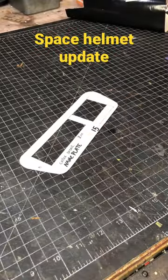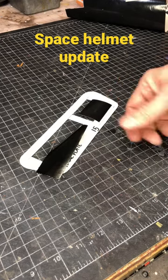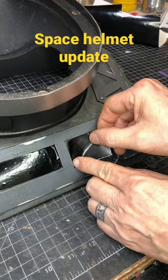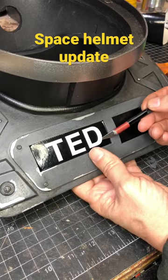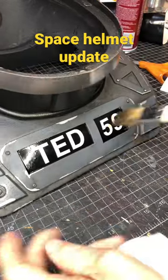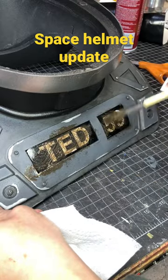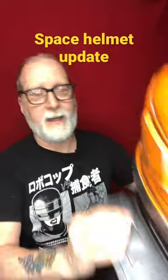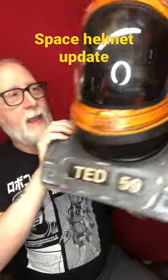I took the original pattern and used it as a template to cut out two pieces of adhesive vinyl, peeled them out and placed them in. I got some white vinyl letters and numbers, placed them inside, and aged them with some brown and black acrylic. And there it is — the indentations with my name and number.